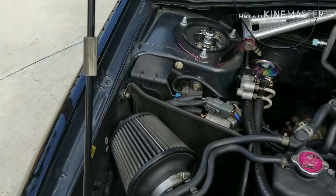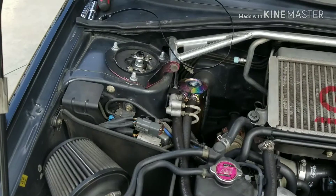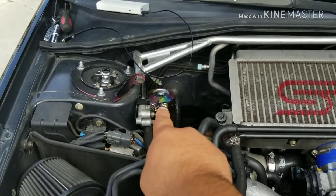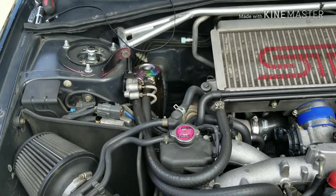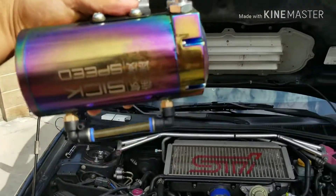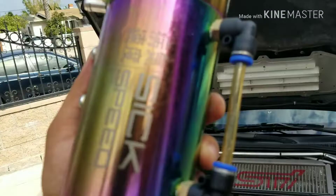I'm removing the hoses first to try to move it, going to empty it out. I got better clamps — those little tiny ones sucked. So we'll be back in a few moments. All right, I don't even think any oil came into it. Let's see if it focuses.